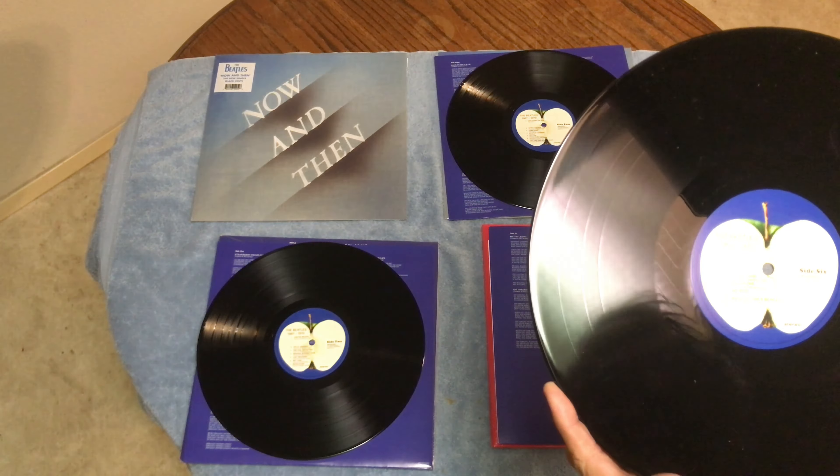I hope they do Rubber Soul and a couple of the earlier albums. Everybody thought we were going to get Rubber Soul but I guess it didn't happen. So I'm glad I got these — I got them on Amazon.